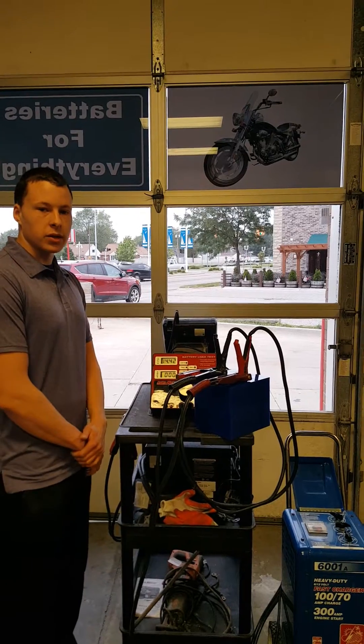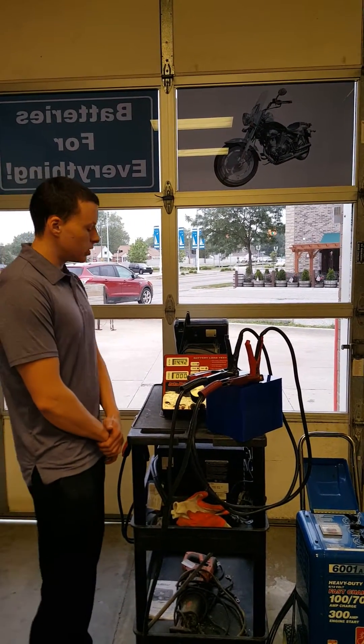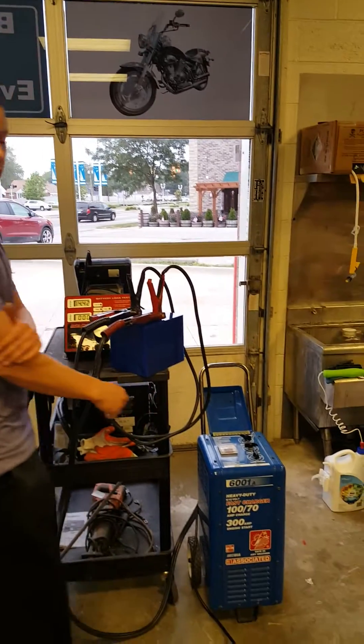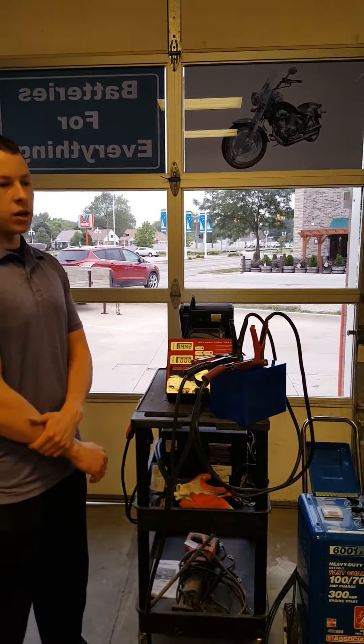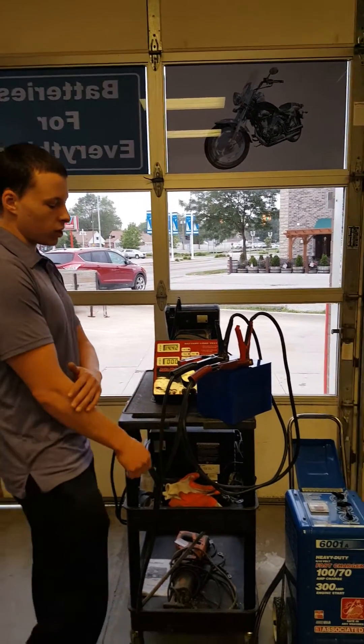What we're going to do is three tests back-to-back. They're going to be a 400 amp load test. The first test is a standalone test. The second test is going to be with a low amperage charge from an associated 6001A. And then the last test is going to be a simulation of what it would be like in your vehicle with a high amperage load up to a 100 amp charge.